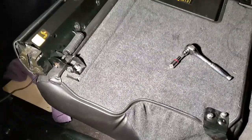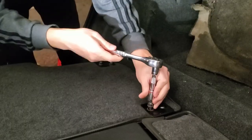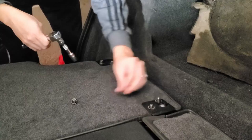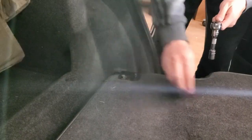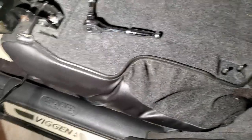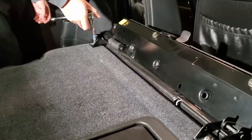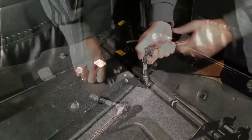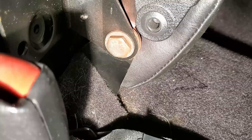The next step is to fold down the rear seats and remove these nuts — there are six of them in total. After removing those nuts, you have one, two, and three more nuts, which are for the seatbelt assembly. For the driver's side rear seat there's one more bolt here to loosen.